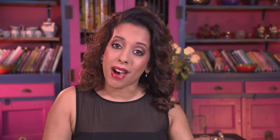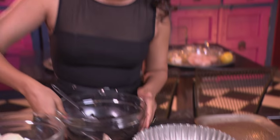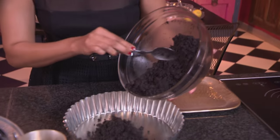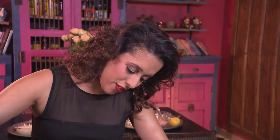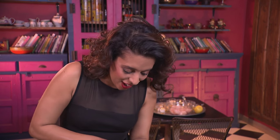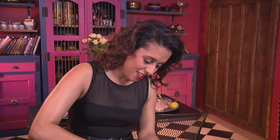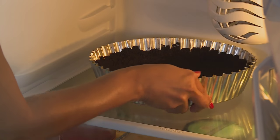Now you need to grease a 25-centimetre pie dish with non-stick spray, and scoop the crumbs into the base and spread them evenly. It's easier to work around the sides first and work on the base last. Also use a loose-bottom tin when making the cheesecake — it makes it quite easy to serve. This chocolatey base looks decadent and it's ready. This goes into the refrigerator for 10 minutes to chill.